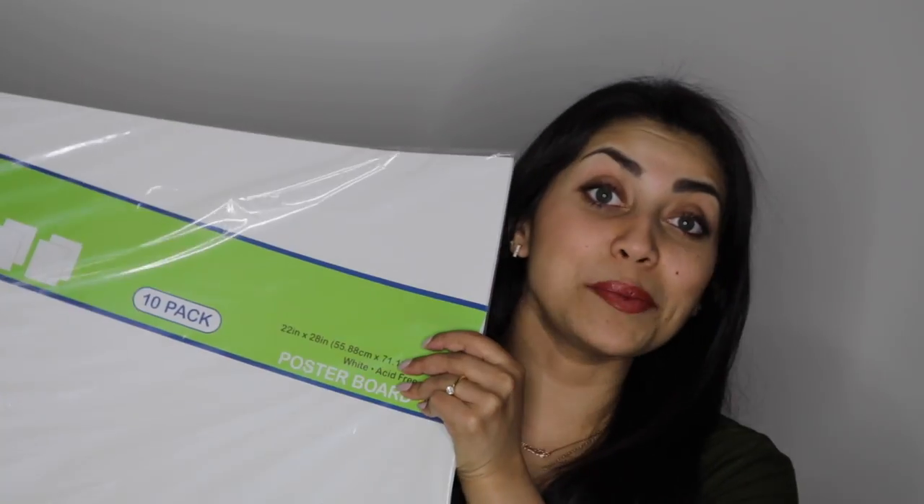I'm going to start off with the larger items to get them out of the way. The first item is this big pack of cardstock. It is like poster board size and it is a 10 pack. This was on sale for $2.99, so that was great. I have a lot of DIYs and projects that I have planned, so I thought this would be perfect.